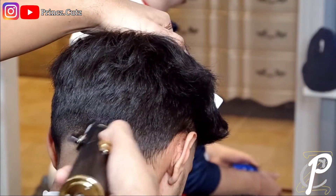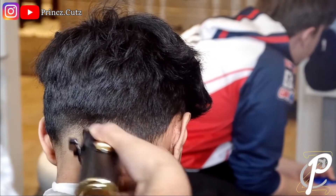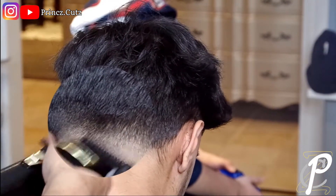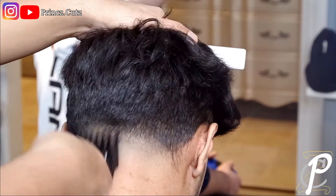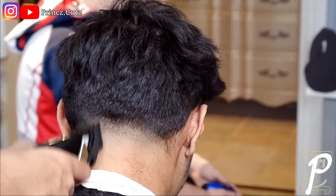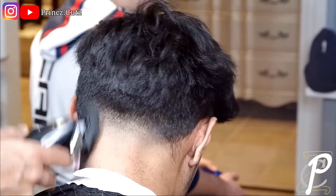Make sure you're always brushing the hair off your client so you're keeping your canvas clean. Right now I'm coming in with that zero guard — or the half guard — using my corners. Right there is his occipital bone, so I'm using my corners trying to nudge into that little space, taking out that line and making the fade look more blurry. Finally I've got the two guard on blending into all that work, then I'll refine with the one and a half guard, adjusting my lever as needed.